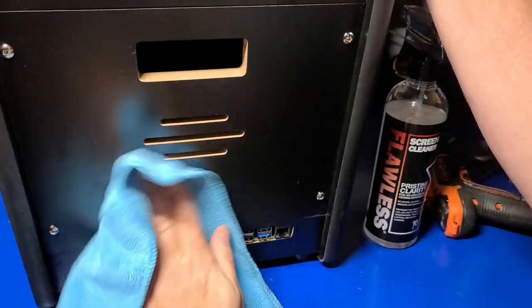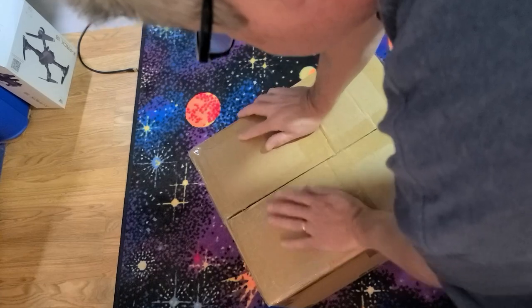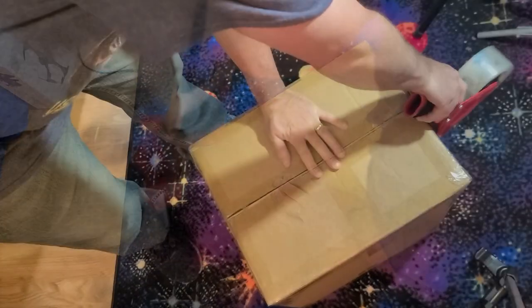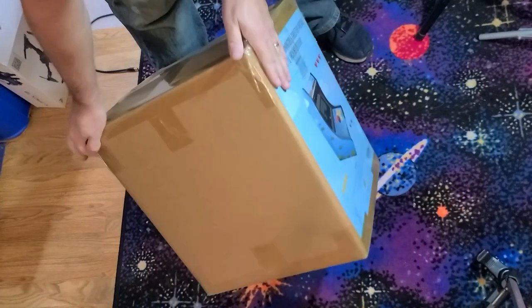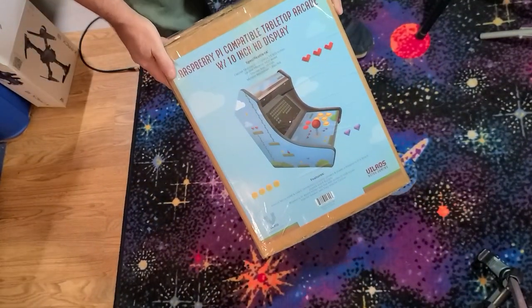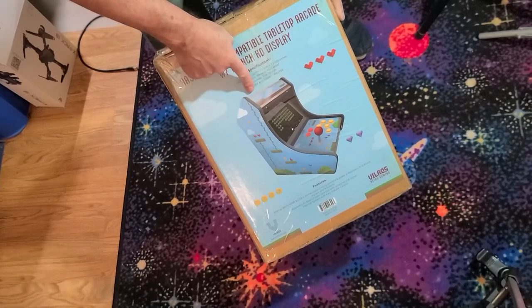I look forward to reading all of your comments. I won't be responding, but I will be reading each and every one of them. Remember, only comment once. I also want to say thank you to Villrose for providing this arcade machine for review, and I hope all the extras I'm adding — such as the Pi 4, heatsinks, and micro SD — all help make it a super special giveaway. Good luck, and I look forward to talking with you again very soon. Thank you.